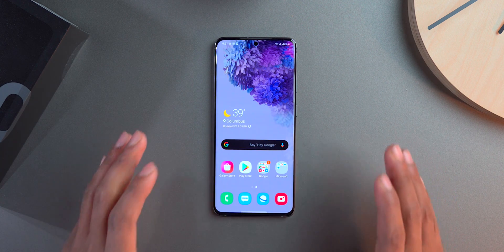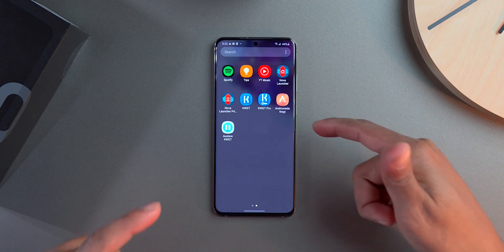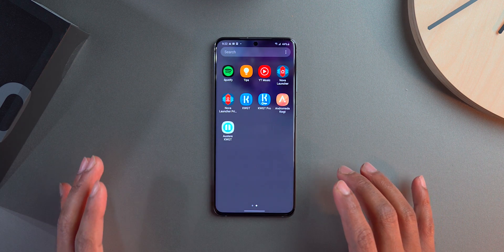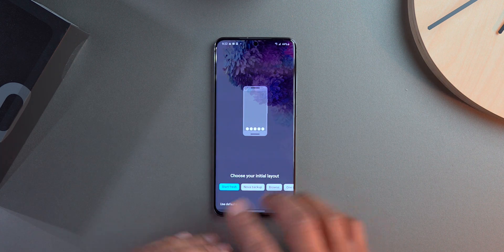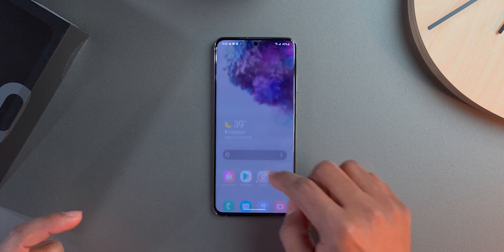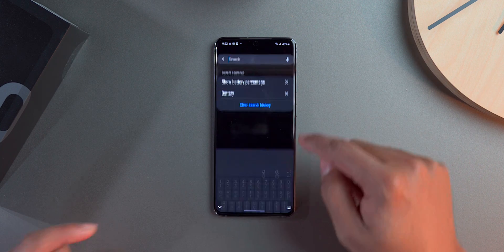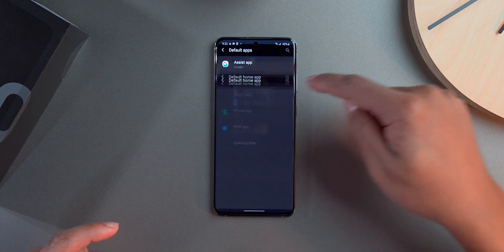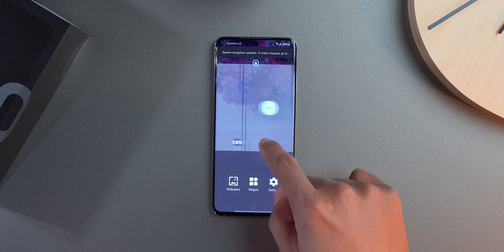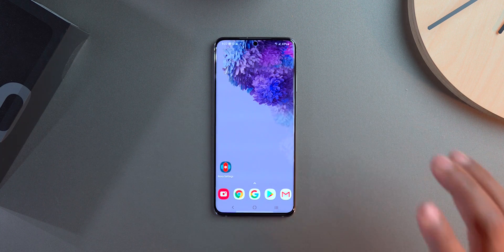Now I'll get into setting up Nova Launcher. I already downloaded Nova Launcher, KWGT, and the two plugins — Andromeda and Oster for KWGT. I'll have all of those linked in the description. For Nova Launcher setup: I select dark mode, swipe up, and apply. Then go into Settings, Default Apps, set Home to Nova Launcher, and now it's active with three default screens.